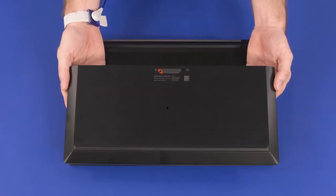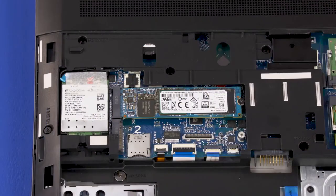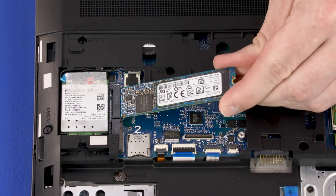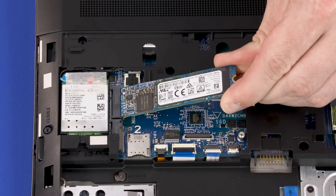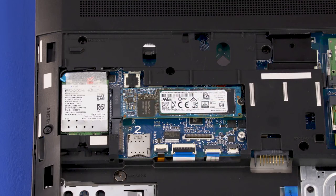Before you begin M.2 solid-state drive removal, remove the service door and battery. This unit can be configured with three M.2 solid-state drives — two on the bottom and one on top of the system board. All three are removed in the same manner. Remove the two millimeter P1 Phillips-head screw that secures the solid-state drive to the system board. Grasp the solid-state drive by the edges and pull gently to remove it. Reverse this procedure to install the solid-state drive.